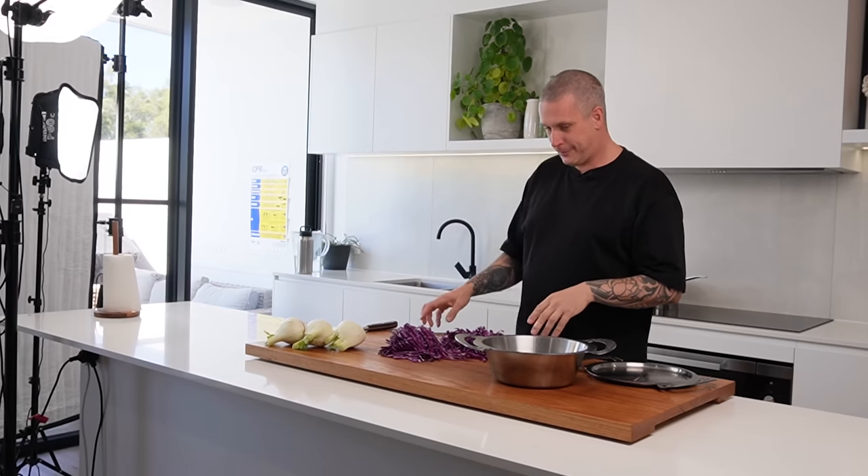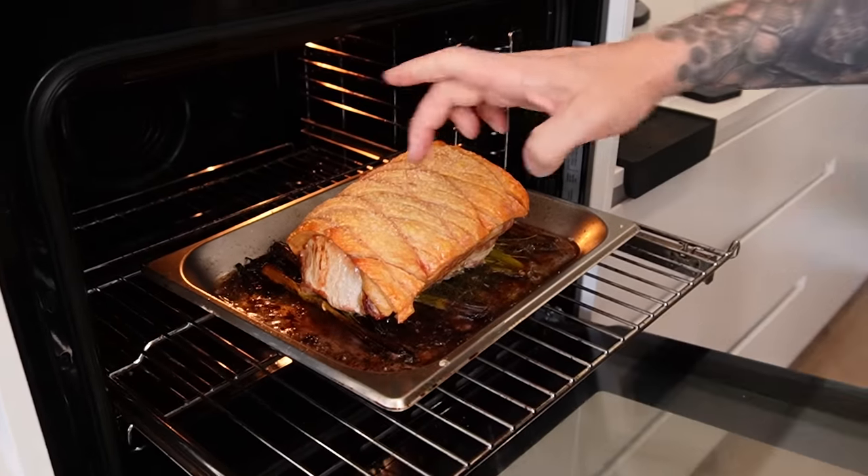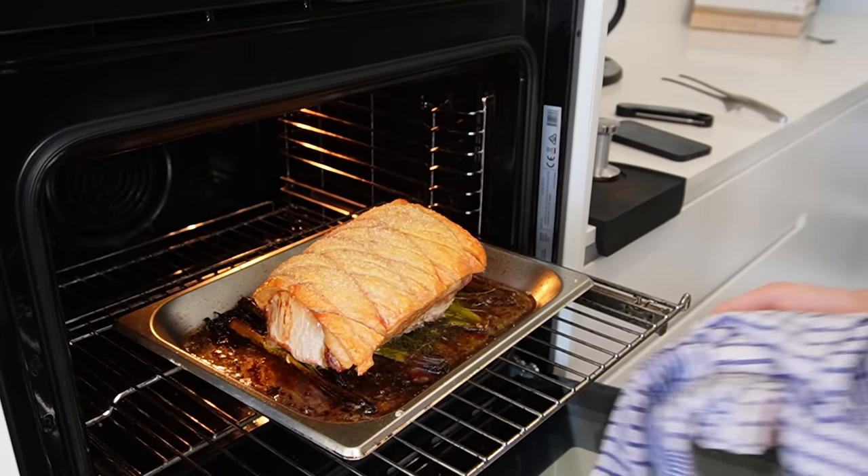We're back — full transparency, I did cut myself, cleaned it up, the nurse sorted me out. We're good. More than halfway through the shoot now. We're just waiting on the pork — but it's looking good. Sneak peek: decent crackle. Just waiting on the internal temperature and then we're done.